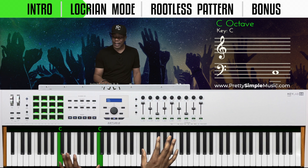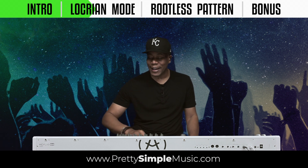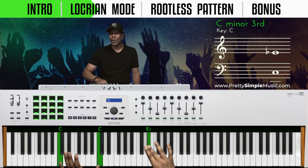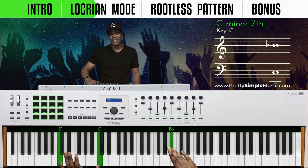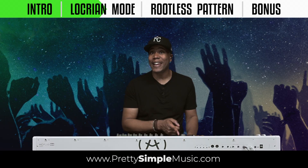The key that's up a half step is C sharp, so technically we're going to be in the key of C sharp — one, two, three, four, five, six, seven, eight — but we're keeping the C at the bottom.